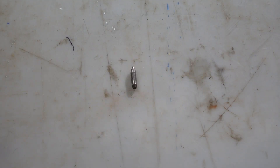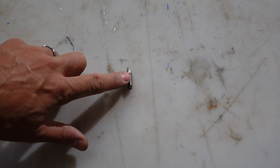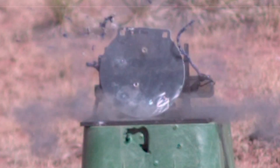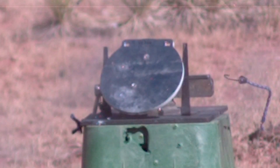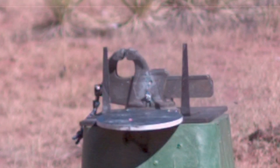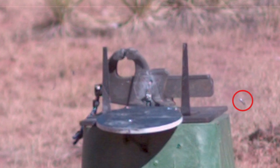The M2 AP round looked a little deformed but otherwise fully intact after penetrating the AR500. That's all — thanks guys, until next time.